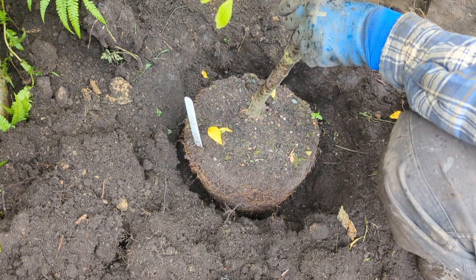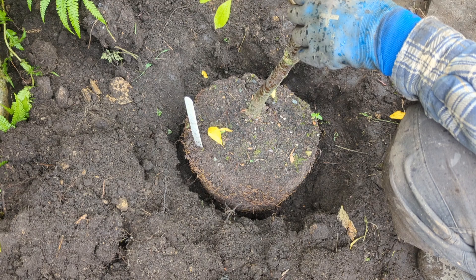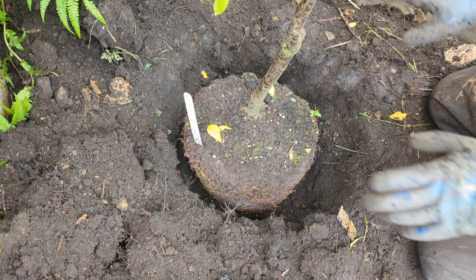Facing the tree means finding the best side. The best side means not all the foliage is pointing in one direction, or worse still, the tree isn't leaning. So there you are, it's in the ground now.